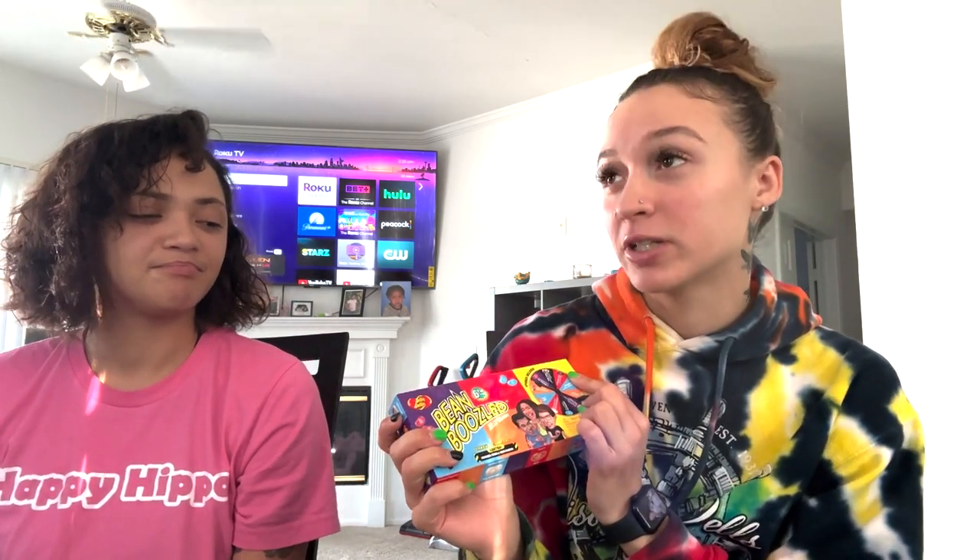As y'all can see by the title, today we're going to be doing the Bean Boozled challenge. I've done this probably like four or five years ago. But this is new — they got a couple new things since you did it before.